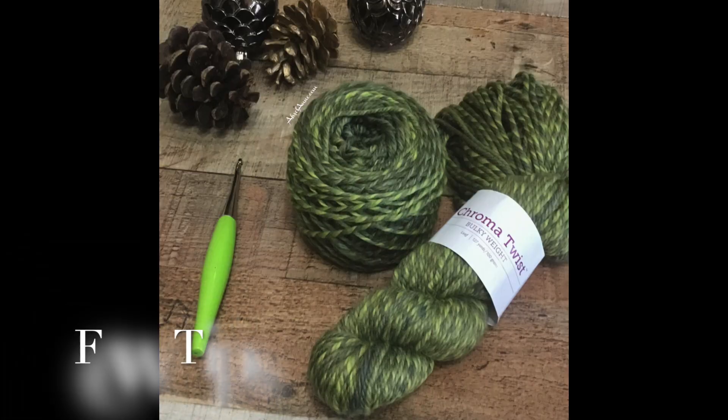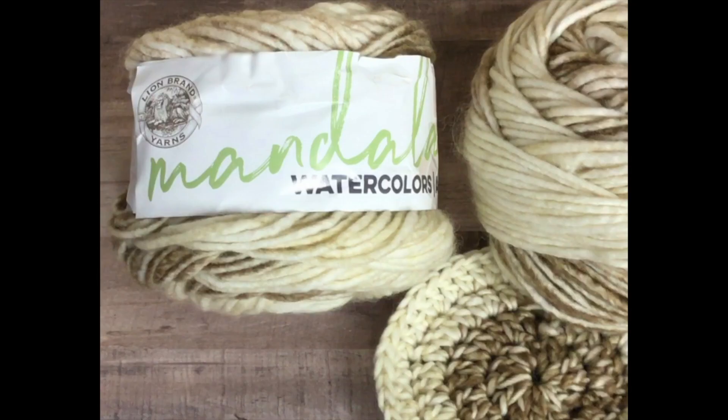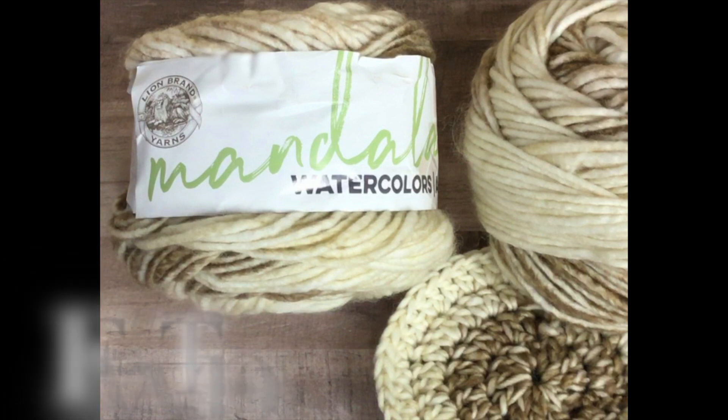Here are a few tips. The type of yarn you choose will matter — whether you go with a bulky 5 or a weight 4 yarn, you'll need to keep that in mind when creating your sock. I've done both, and there are different measurements. Check out the pattern on my website for details. If you use the Mandala Watercolor or ombre yarn, you will get different colored socks — so if you want a solid color, go with a solid color yarn.